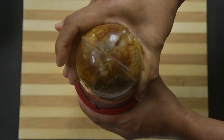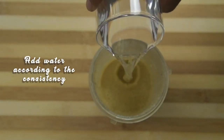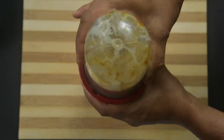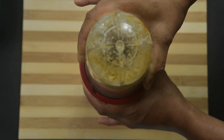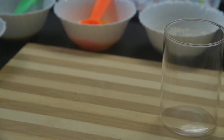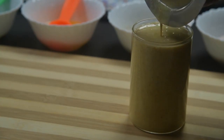Blend all the ingredients first, then switch off and add water according to the consistency of the curds. If the curds is too thick add more water; if it is watery add less water. Never add water during the first blending as the curds and oil don't mix well. When poured into a glass, no oil must be seen floating, so blending is very important.